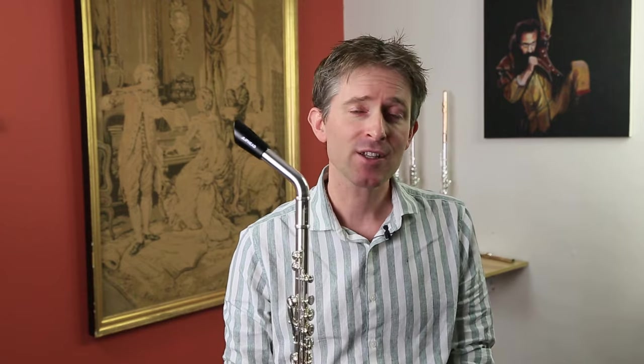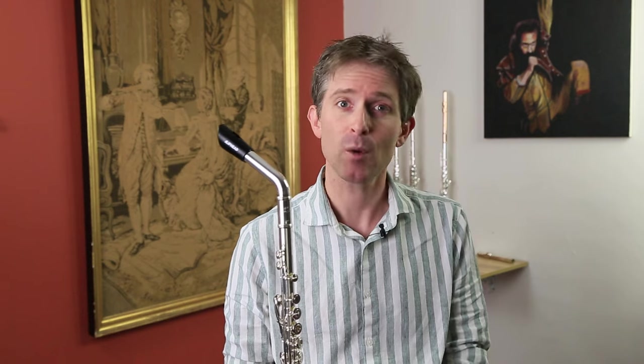Thank you very much for watching. I hope you found this video informative and useful. If you're looking for something a little bit different for your flute — you want to produce a different sound, you're interested in exploring Irish music or whistle music — this really is a good little invention. Don't forget to like this video, it really helps other people find our channel. Subscribe if you haven't done so already, and follow us on social media in all the usual places. Thanks again for watching and happy fluting!